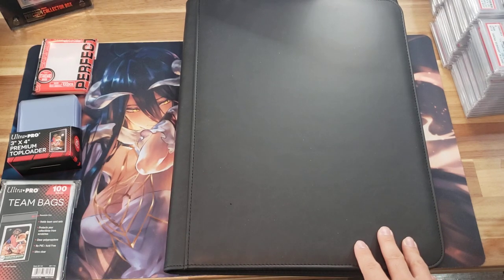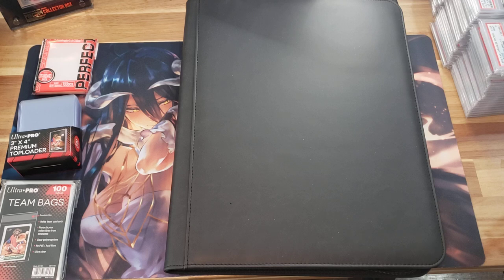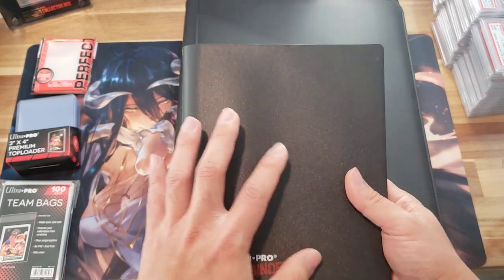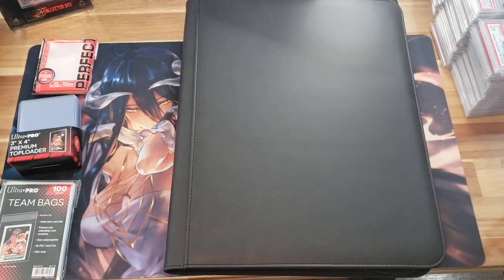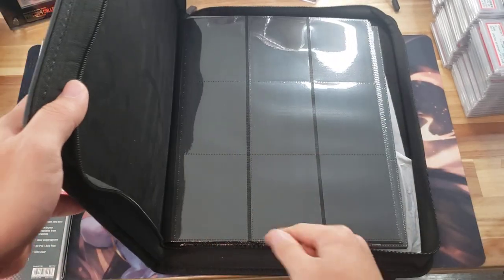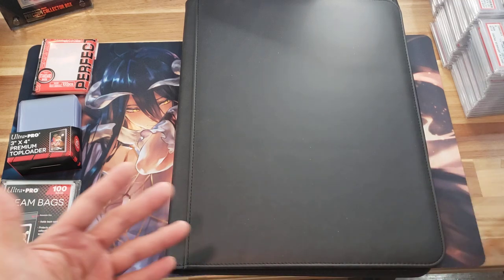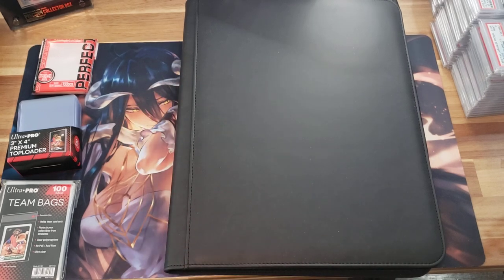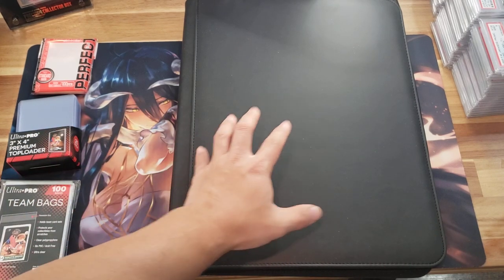Something to note about these types of binders — they are quite expensive from well-known brands. A 2x2 top loader binder goes anywhere from $40 to $60 depending on the company. A nine-pocket folder like the one I have here would be more along the lines of $80 plus, which is kind of crazy. So when I saw this one on eBay going for $50 shipped with free shipping — is it any good? Well, let me show you.